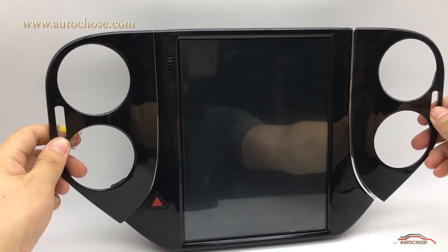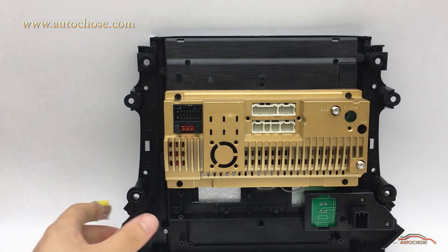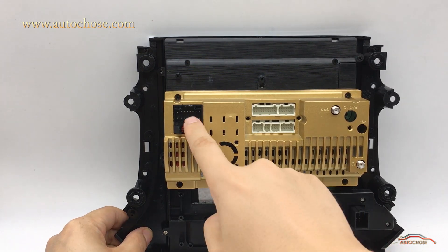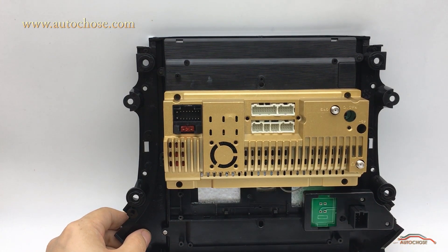The air condition holder can be separated from the device. In the back, you will see an aluminum-made host — it has good heat dissipation effect. The right bottom is the emergency connector. The left area is the power cable port, below is a fuse, the middle area is other cable ports, and the right side is GPS and other antenna ports.